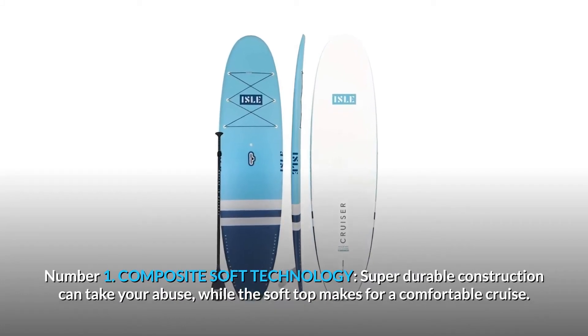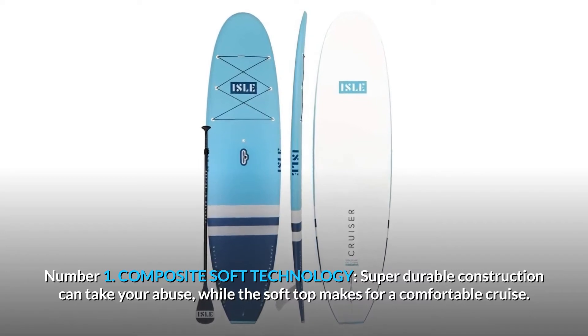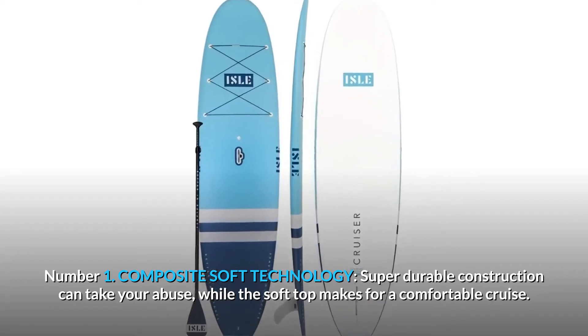Number 1: Composite soft technology. Super durable construction can take your abuse, while the soft top makes for a comfortable cruise.